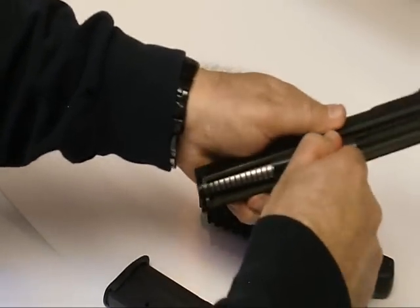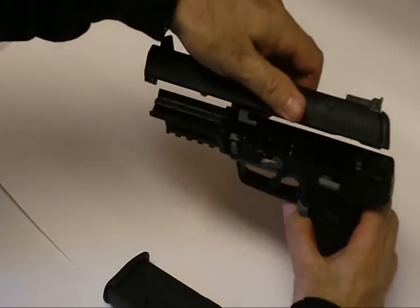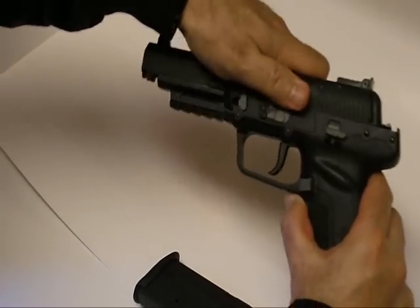Just push it back in, reverse order. Put the slide back on — you're just going to set it right back down, press it in, and it's good to go.